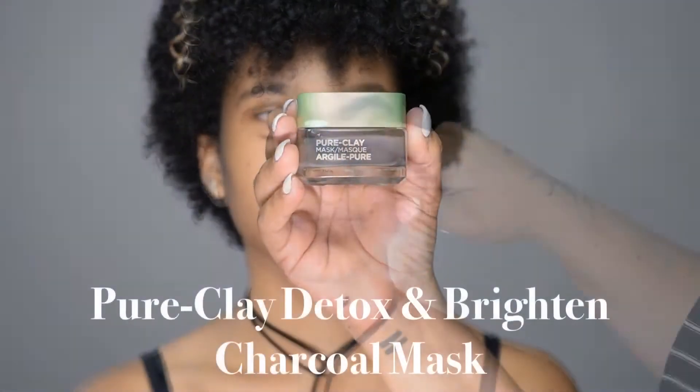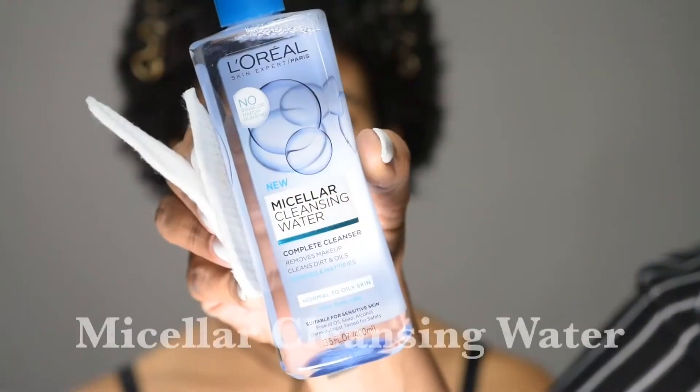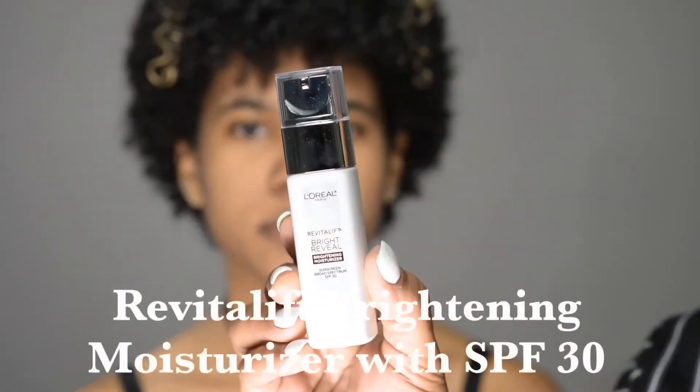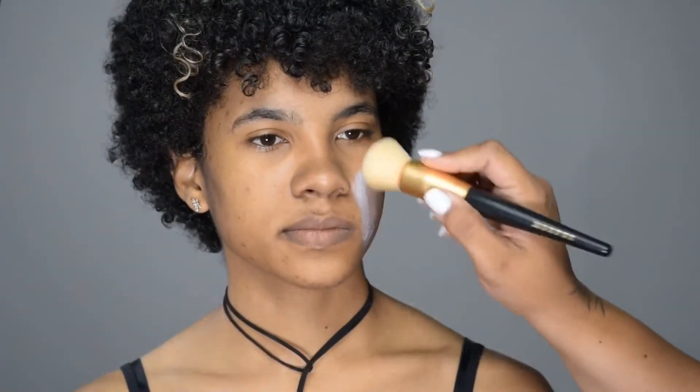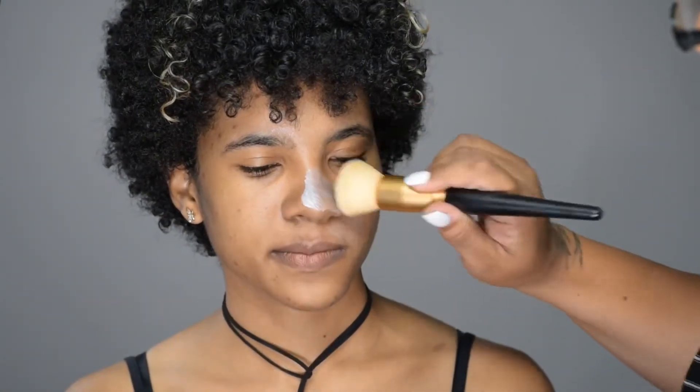The first step for any beautiful makeup look is skincare. We're going to do a mask and then make sure the face is completely clean using micellar water. Then we're going to moisturize really well and apply primer to help the makeup stay on the face all day.